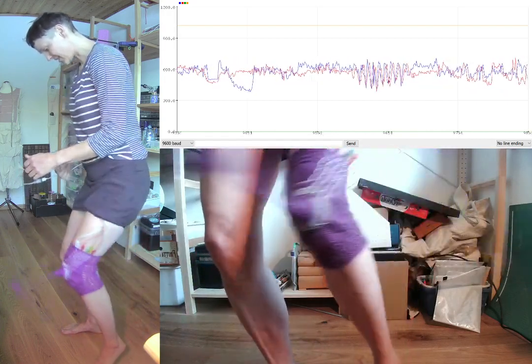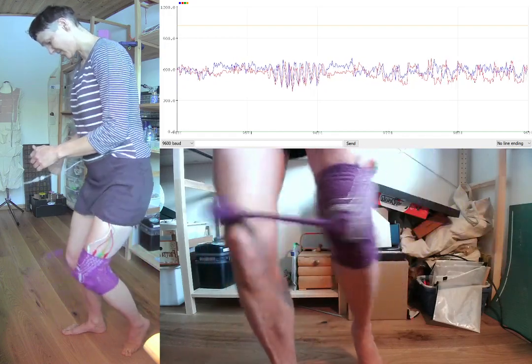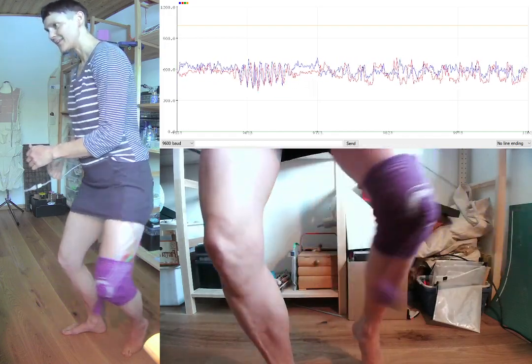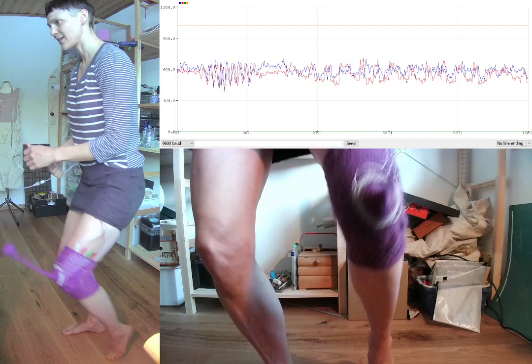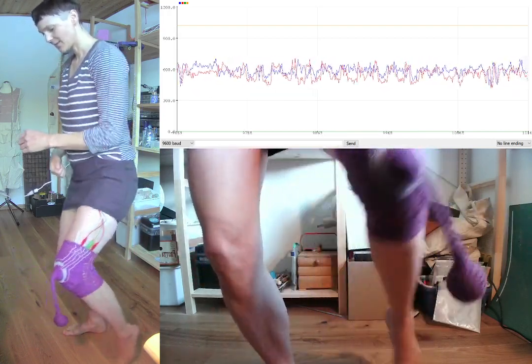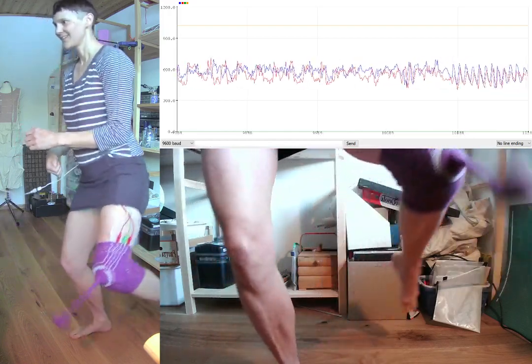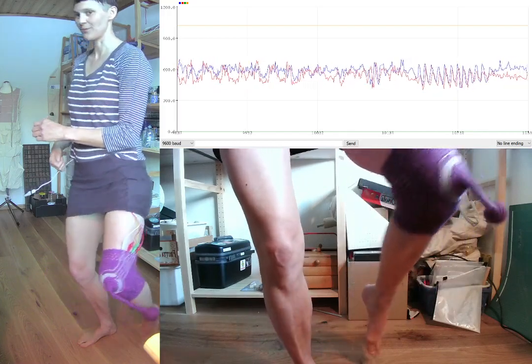Surprisingly easy to fit your kneecap into the ball. And it's not as hard as I thought to get it into a swing — much easier to keep it going than actually just balancing on one leg.